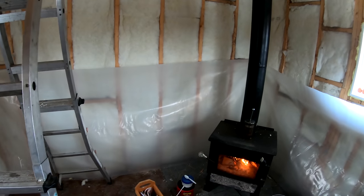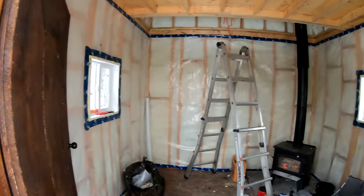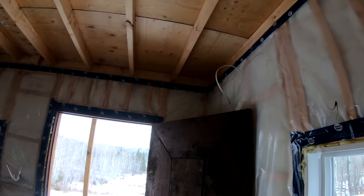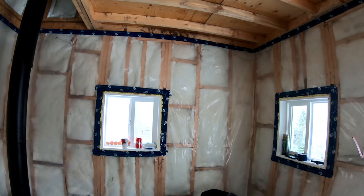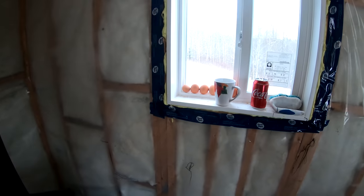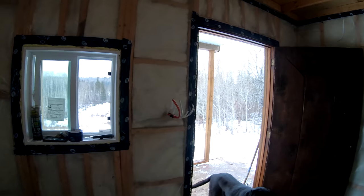Now working on the vapor barrier. What this does is keep the moisture out of my walls and keep my insulation nice and dry. Got all my vapor barrier done on the inside — it's sealed up with acoustical sealant and blue tuck tape. I've just gone right over top of everything — the door, the windows — and then cut them out and pulled the wires through. Looking good — let's work on the upstairs now.